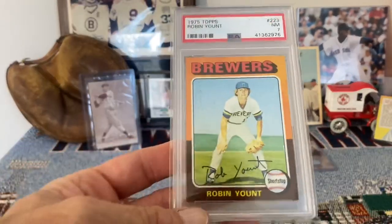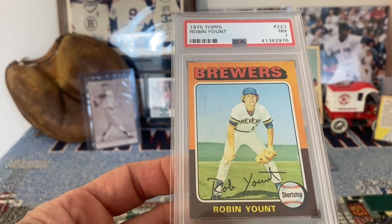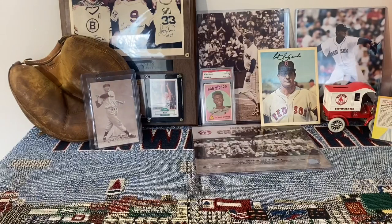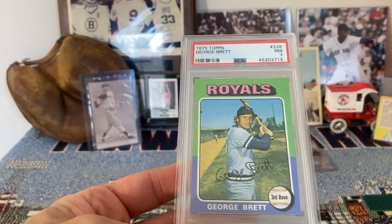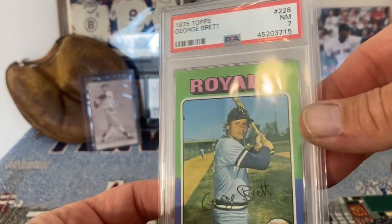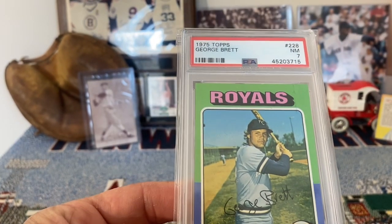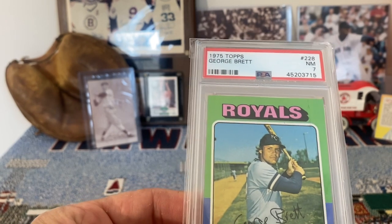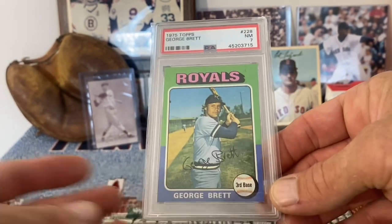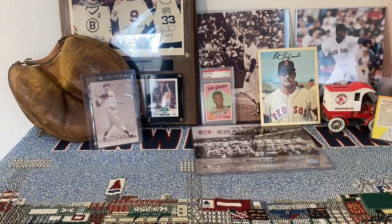Going down to 1975, another condition sensitive set. We have Robin Yount in a 7, so that's pretty sweet. Then we've got George Brett in a 7. This Brett card is pretty nice — it has a little mark on it right here which brought it down to a 7, because otherwise it is fairly nicely centered and doesn't have those print defects so common in 75 Topps cards. For that little mark you can hardly see, I'll take that in a 7 anytime.